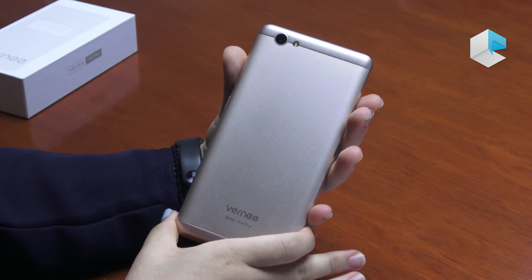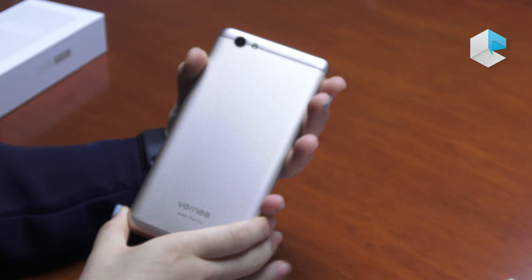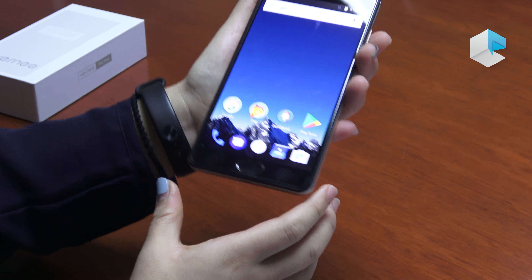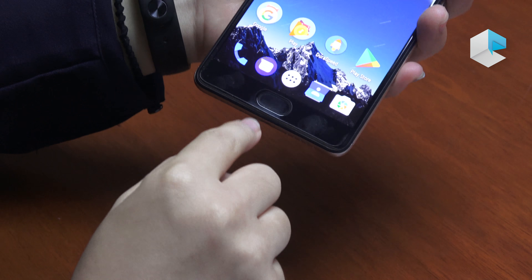This is the golden version of the Vernee Tour Plus, and we also have the black one. We put the fingerprint sensor at the front of the Vernee Tour Plus — it is here.